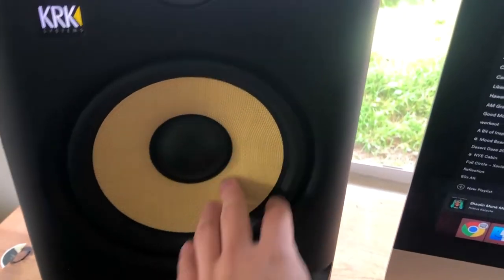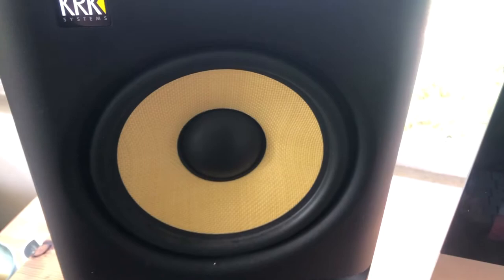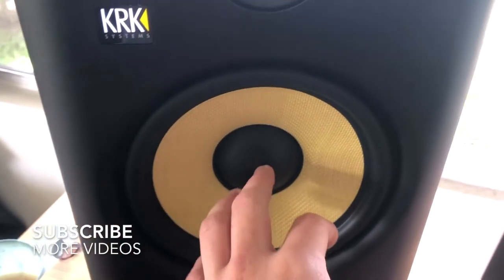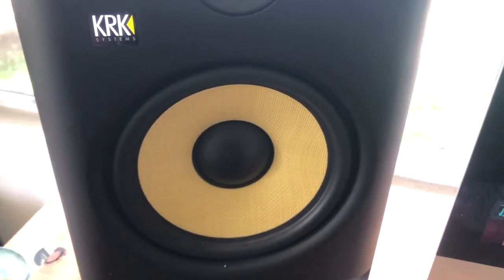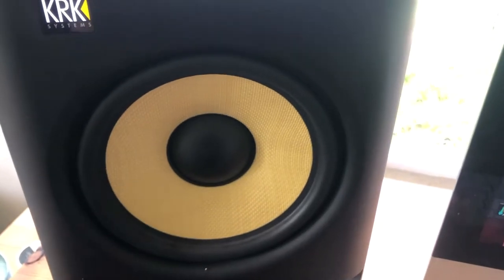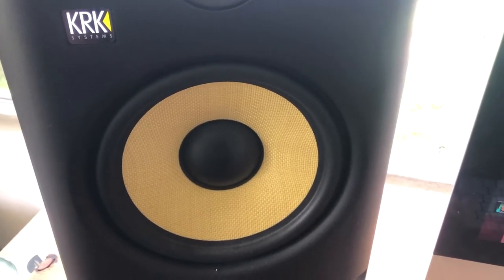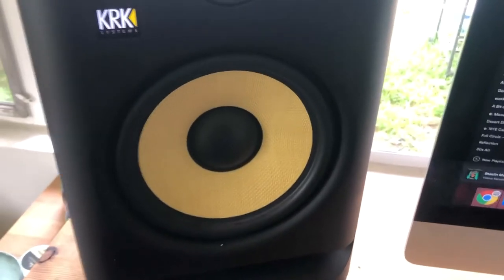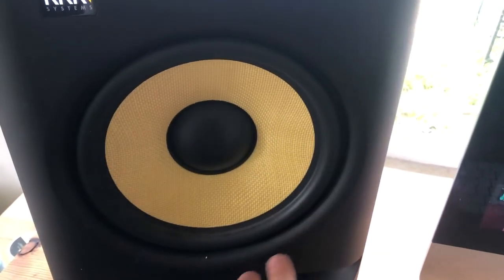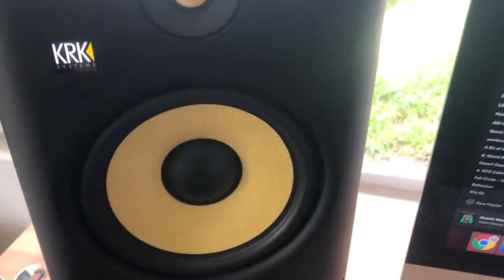One of the most important things is cleaning your woofer cone. Before you start, you should know the parts of the woofer — there are pretty much five: the woofer cone, the rubber surrounds, the dome, the driver, and a magnet. The KRK studio monitor woofers are made out of Kevlar, which is a really hard material, so they shouldn't be easily damaged if you're careful. However, there are other parts that are more sensitive than the cone, and that is the rubber surrounds.